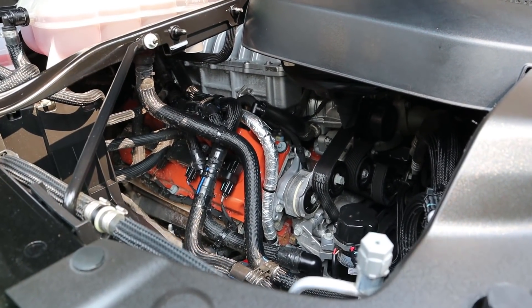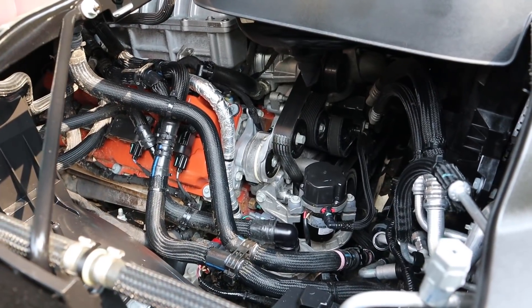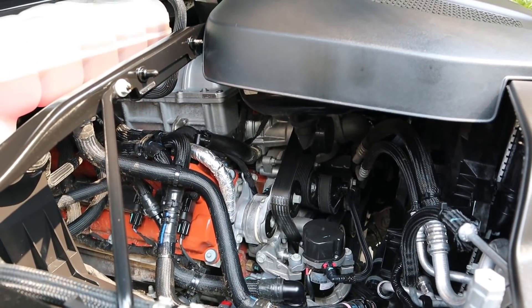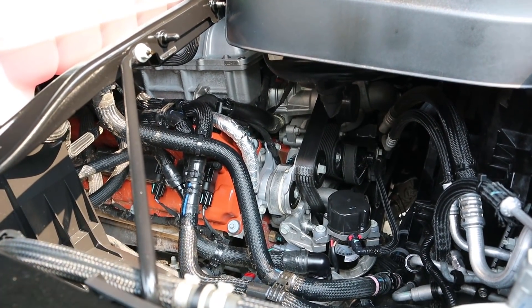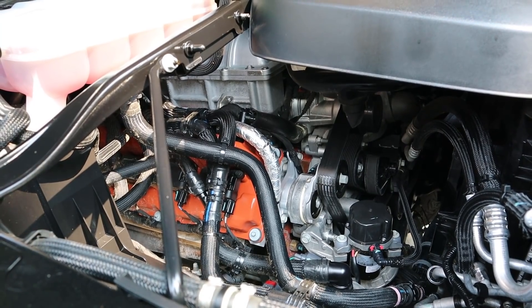Under the hood we have a supercharged 6.2-liter V8 that goes through an eight-speed automatic transmission. Power outputs are 702 horsepower and 650 pound-feet of torque. It's rated for 10 around town and 14 on the highway — I get about 8 miles per gallon combined, so it is what it is.